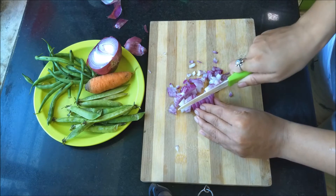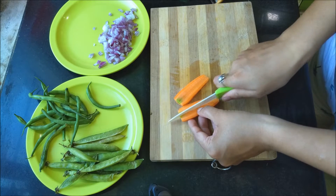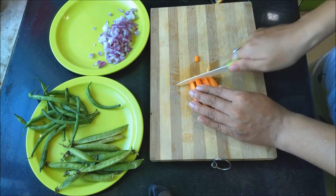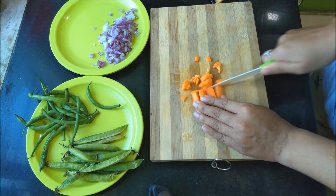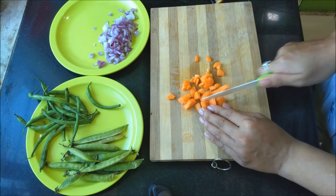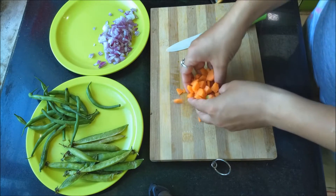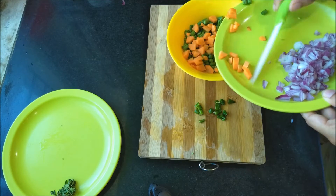While my pasta is getting boiled, I'll chop some onions and some veggies — you can add whichever vegetables you want. I'm adding some carrots, some peas, and onions. You can also add capsicum or whatever veggies you like. I chop all the veggies and then give them a nice rinse in water.